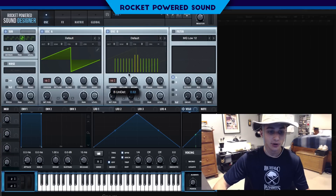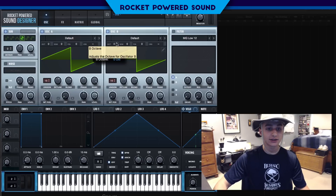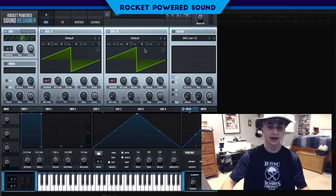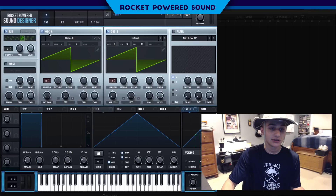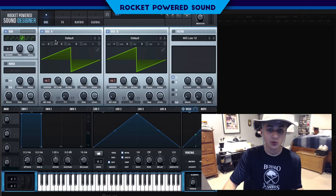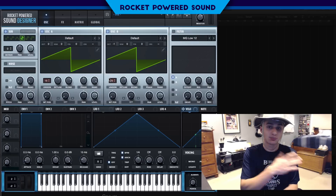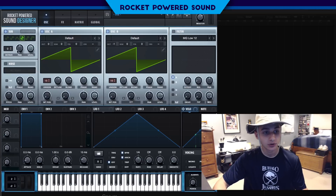For oscillator B we're doing a very similar thing: 16 voices, but we're going to be detuning it just a tad bit more, to about 45. Then we're dropping the octave down to negative one — one octave below both the sub and oscillator A. What that does is make the sound a lot more full, because we have a foundation sawtooth with no detuning, a heavily detuned sawtooth, and a duplicate of that pitched down an octave.